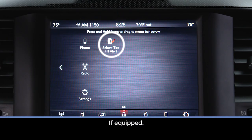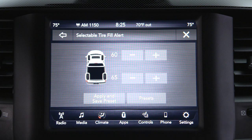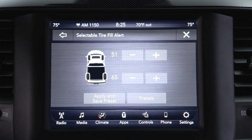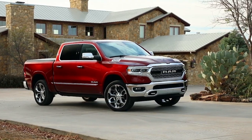The selectable tire fill alert works much the same way, but you can select different pressures for the front and rear tires. In the STFA customer settings menu of your touch screen, scroll through the ranges for the front and rear axles until the desired pressure has been selected. You can then begin inflating or deflating one tire at a time. Keep in mind, STFA has a minimum selectable pressure of 15 psi.